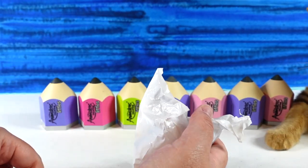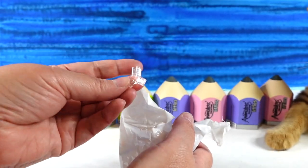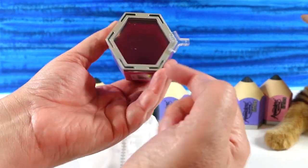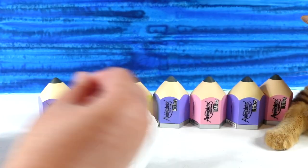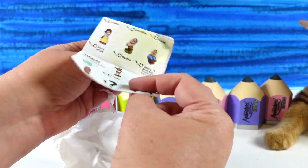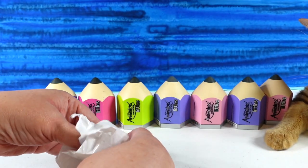Inside, you get these little connector pieces, because you can actually connect all these pencil cases together with the little pieces and then use them as displays for your figure. You also get your checklist, which we're not going to look at — we're just going to be surprised and see who we get.